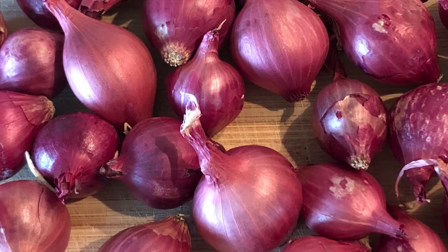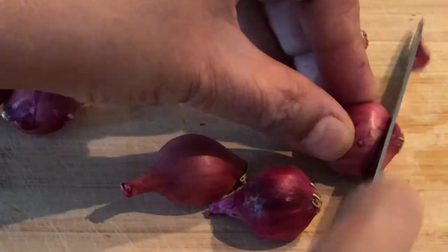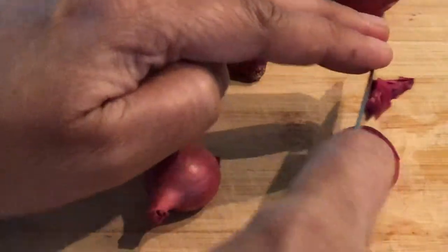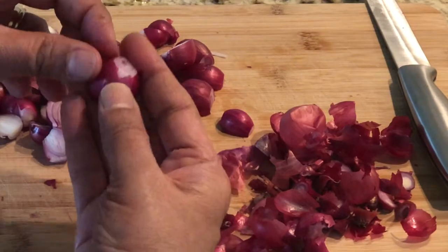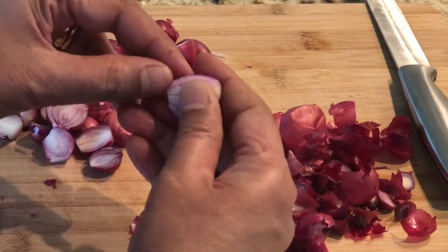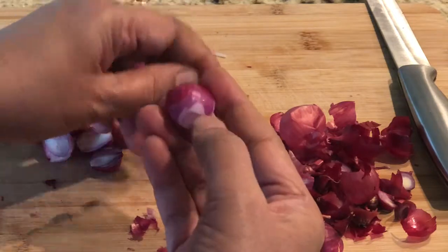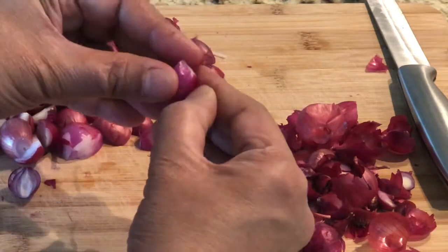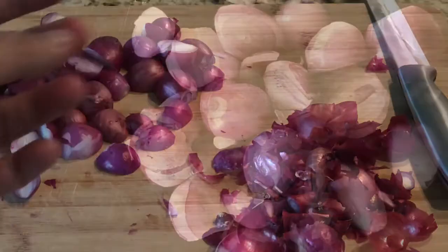First let's peel the red pearl onions. Chop off the head and the bottom and cut them into half pieces. After cutting them into half pieces, you can peel off the skin. Red pearl onions are very healthy — they stabilize blood sugar level, improve cardiovascular health, and are high in antioxidants with antibacterial properties. So it's good to add this to your diet, even though it's hard to peel.